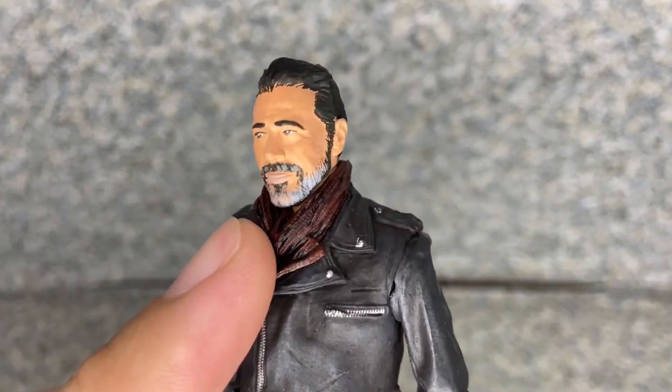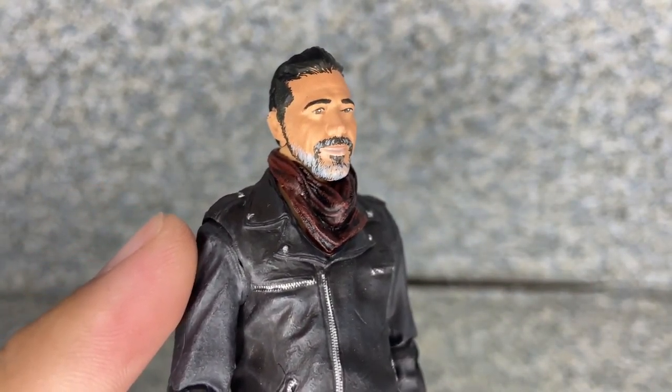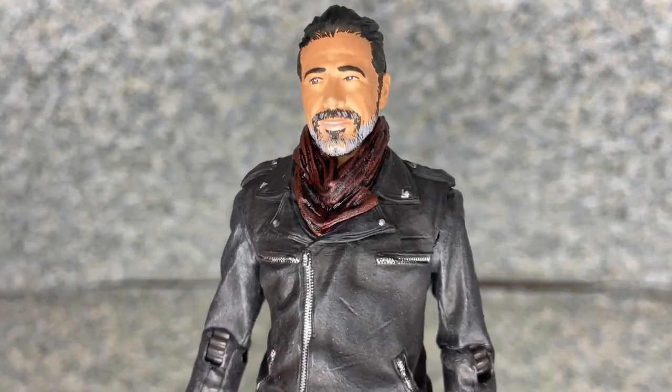In the show, look at his beard — he does have some white on his beard. His hair is a little bit black and white. That's all.